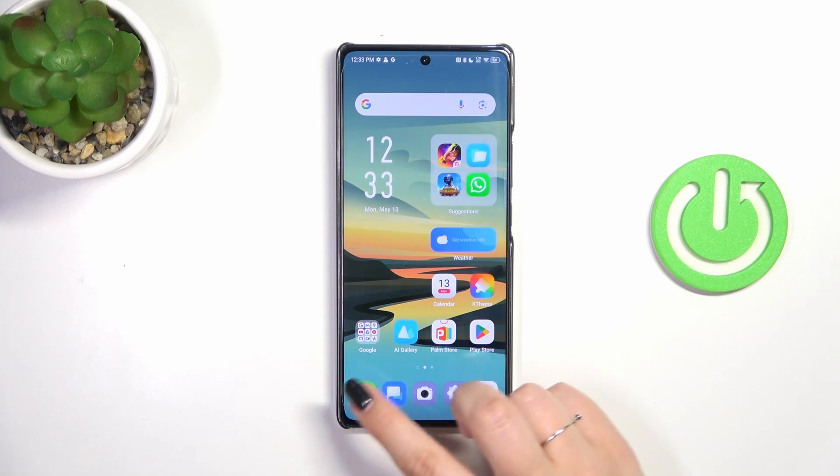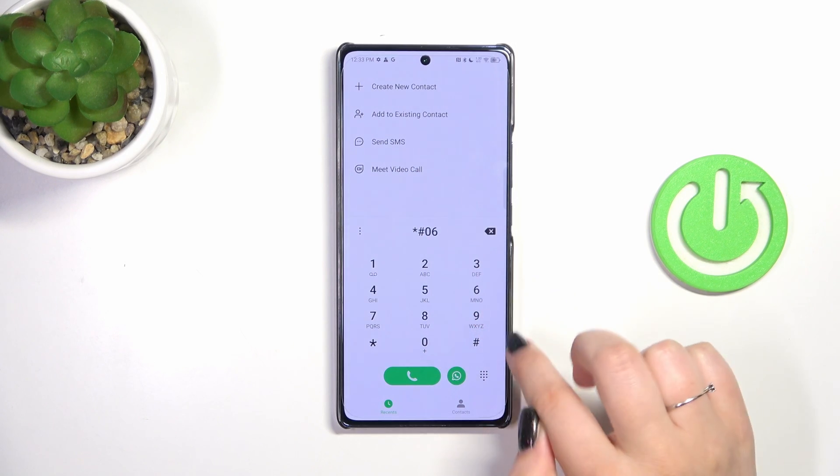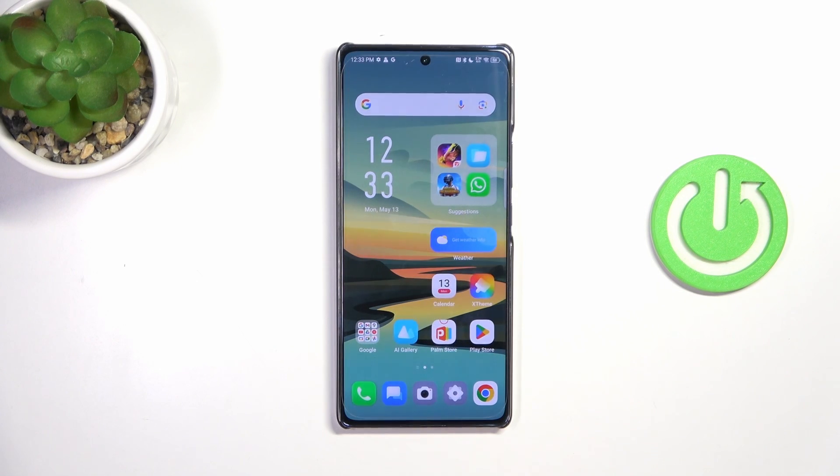We have to enter the secret code in the dialer. Let's open it and enter the code, which is *#06#. As you can see, thanks to this code we're provided with both IMEI numbers of this device. Let's tap OK.